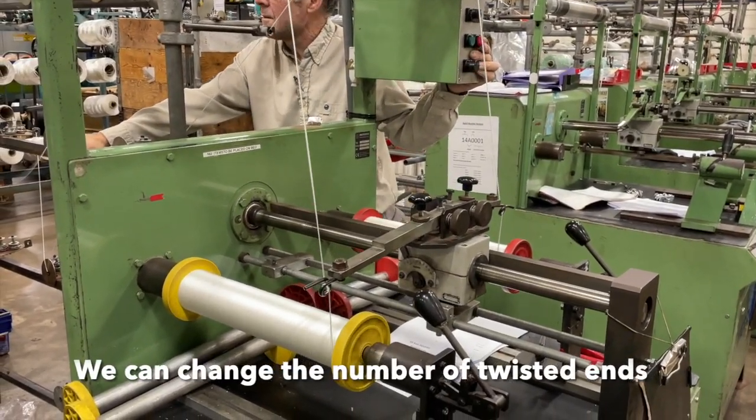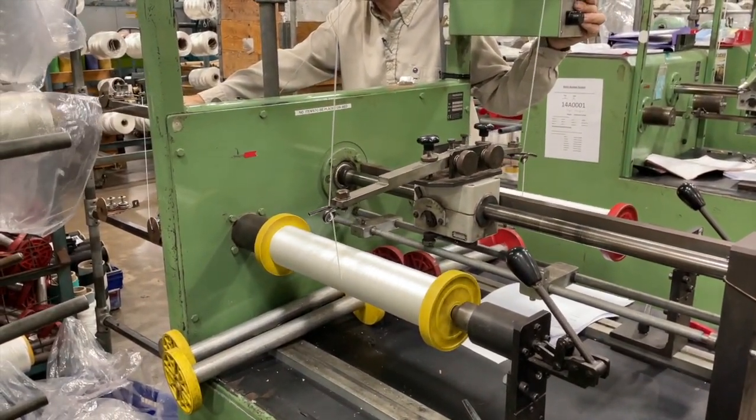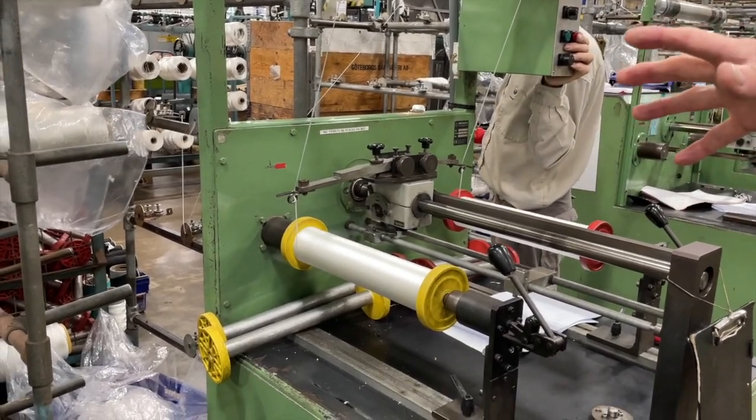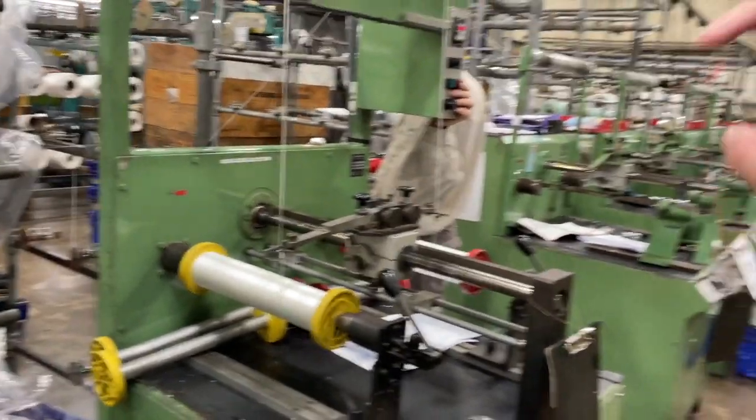We can change the number of twisted ends that we put on the core. Depending on the size of the rope, the twist yarn is in a different direction — one's clockwise, one's anti-clockwise — so it opposes itself on the finished rope. You're not getting it all going in one direction.